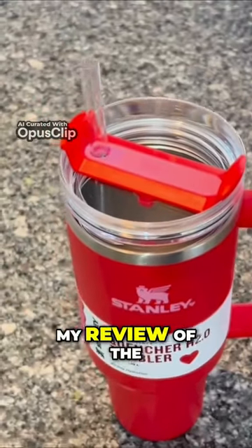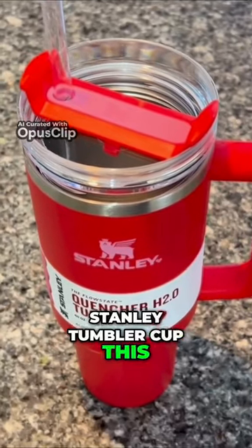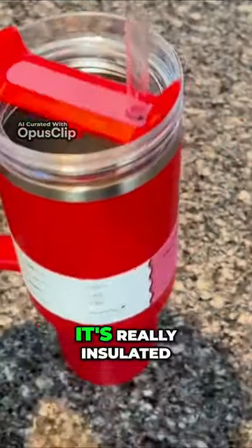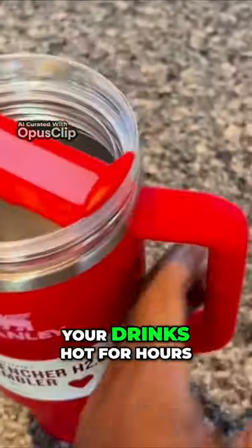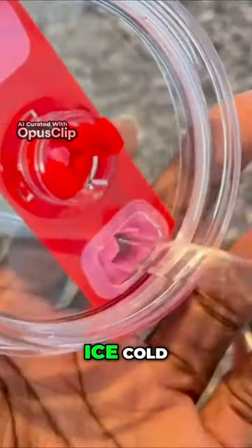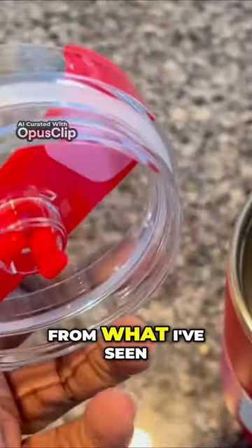Hello everyone, this is my review of the Stanley tumbler cup. This cup can hold about two pounds of liquid. It's really well insulated, so you can keep your drinks hot for hours — about seven hours — and can keep cold drinks ice cold for over a day, from what I've seen.